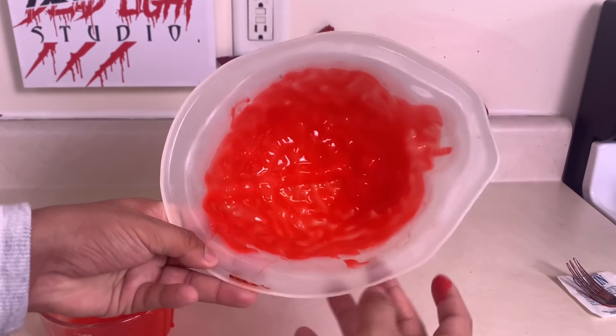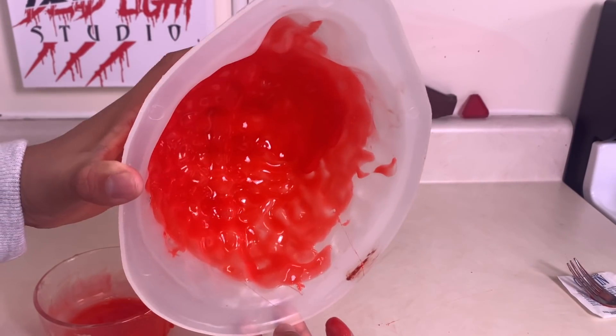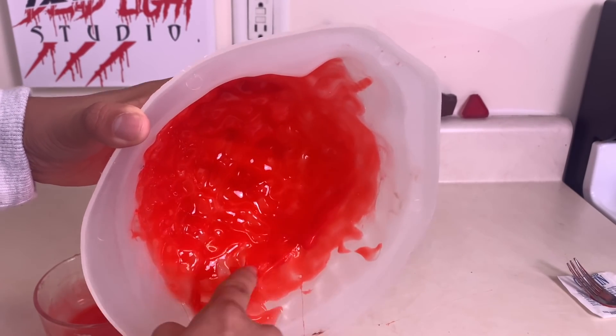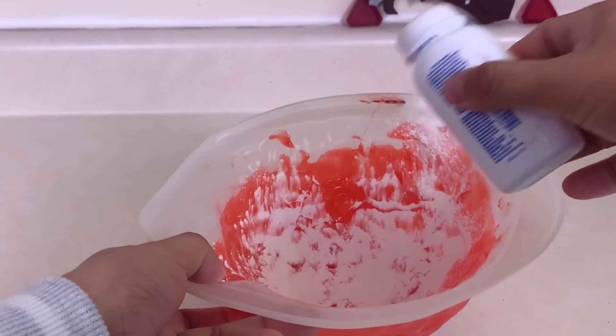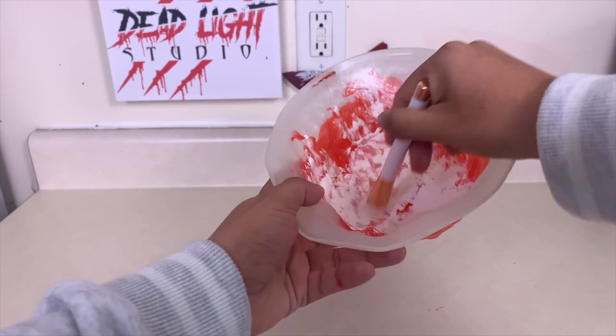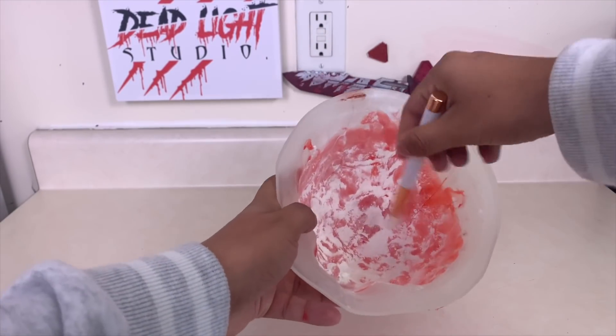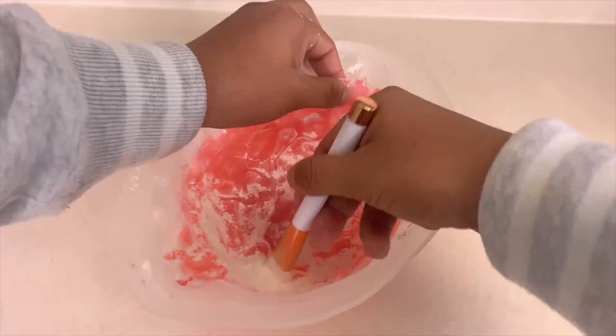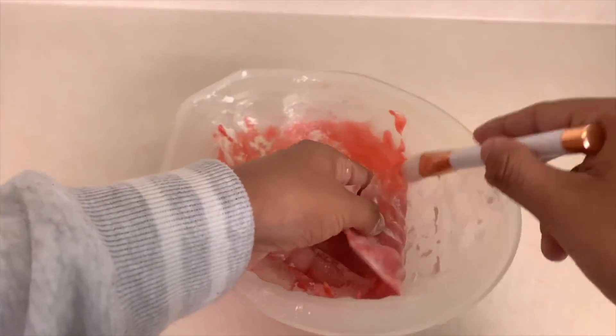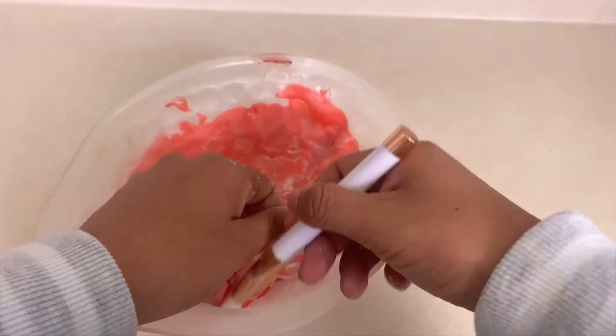Spread it until it stops moving, then let it sit until the SFX brain cools off all the way. Now the fake brain is cooled off, so add baby powder into it — enough for both sides. Take a powder brush, find an edge of the fake SFX brain, and brush some powder under the edge.